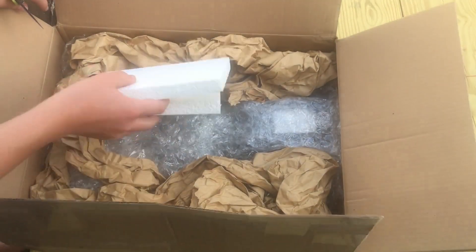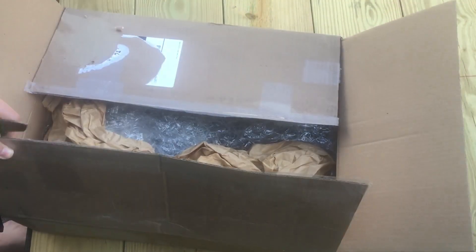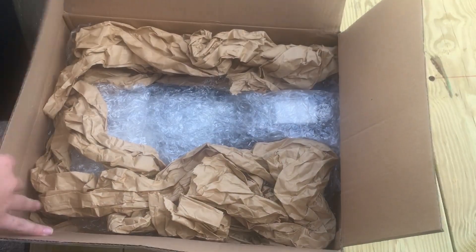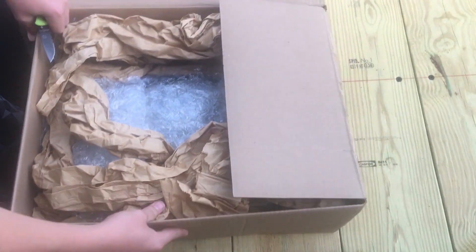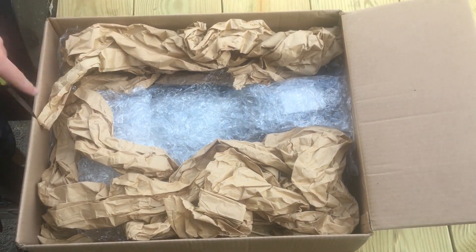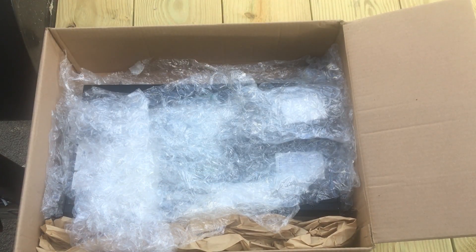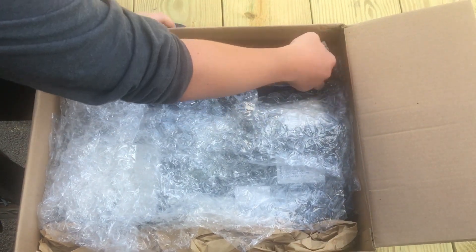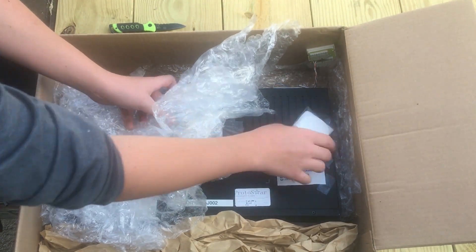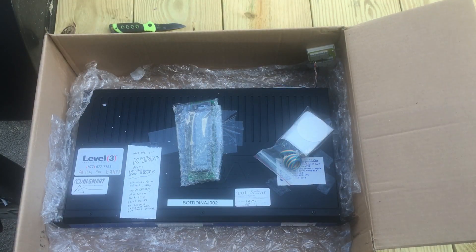Okay, there's some foam blocks. I see some of his good old ribbon cable. Let's open this up. Here we are — let's take out some of this stuff. I see an AdTran crown. Basically what we got here — okay, so we got a lot of good stuff here. Move all the packing material out of the way. So this is a lot of stuff for me to have fun with.